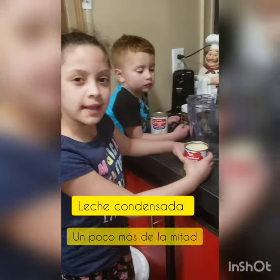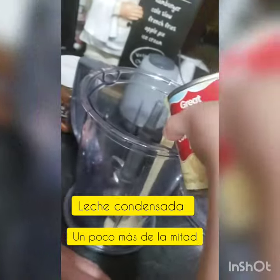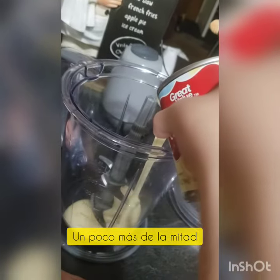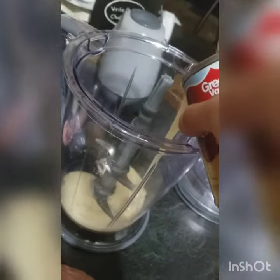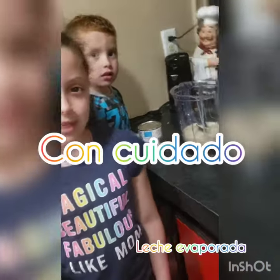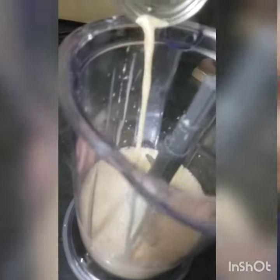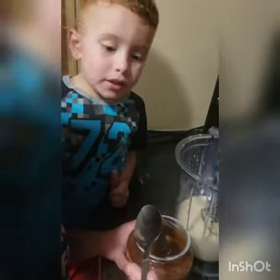Primero vamos a echar la leche condensada. Vamos a poner leche evaporada. Ahora vamos a poner chocolate.